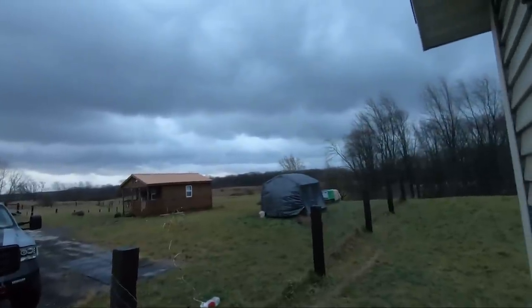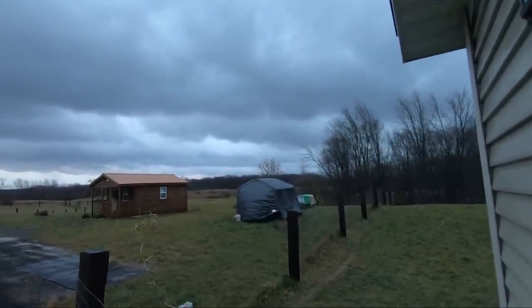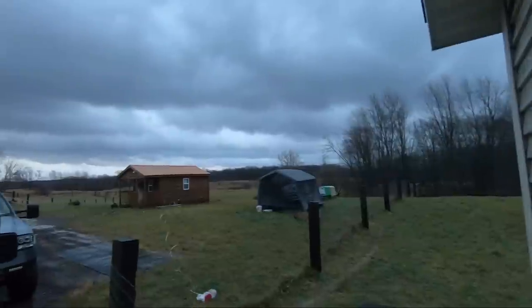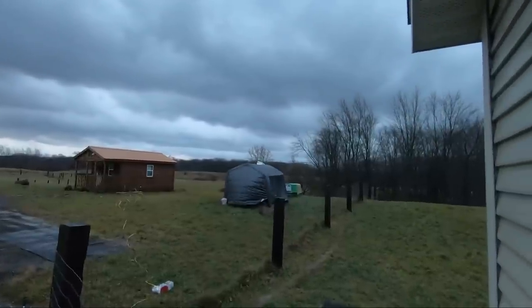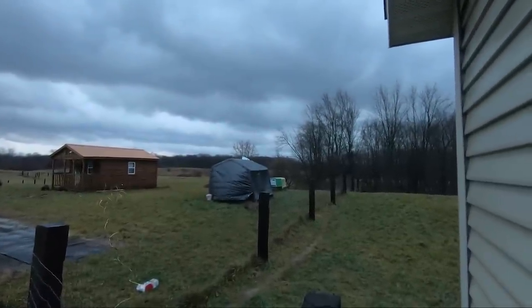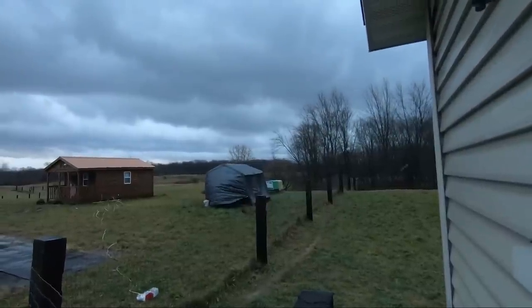This is not gonna be good. We've got 50 mile an hour winds rolling through. I had been hoping it would wait until 10 o'clock — it's not. That sucker is gonna go. It's got massive ground anchors in, but it's a matter of time before that thing goes.